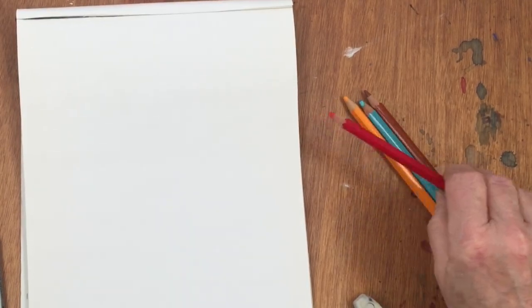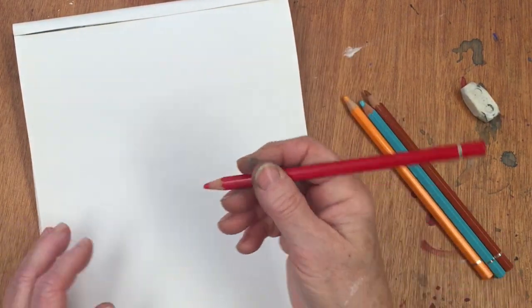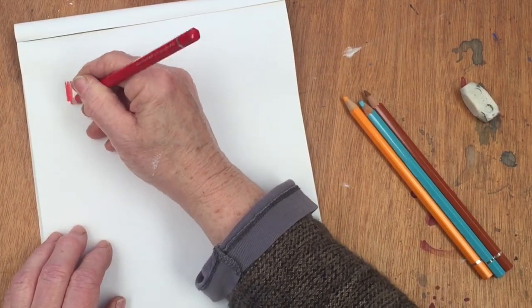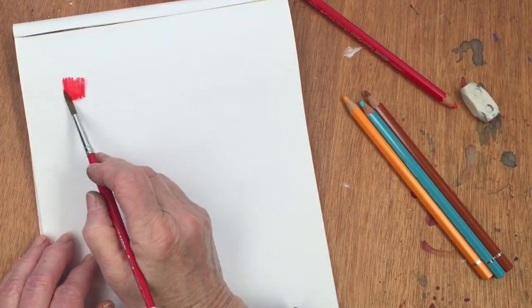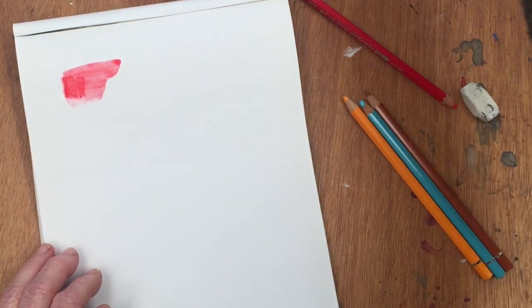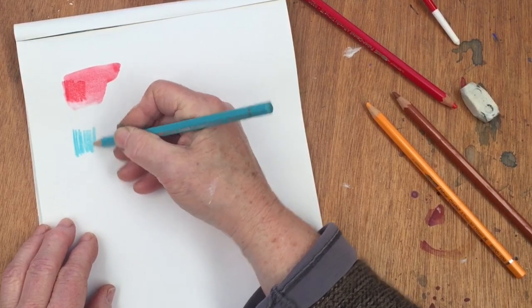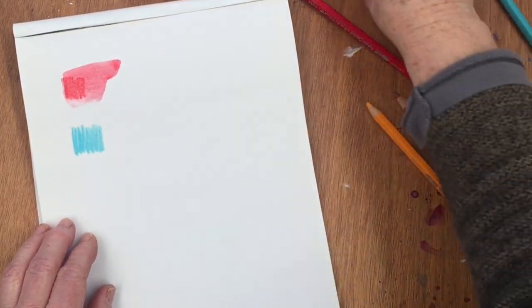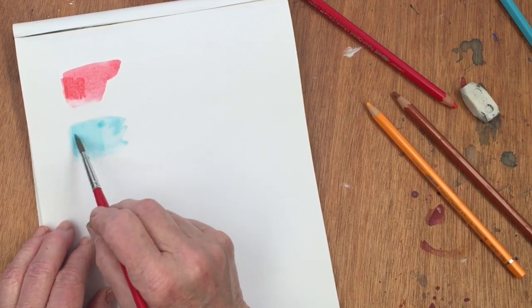First of all I just want to look at how these watercolor pencils work, because I'm a bit of a newbie on this. I'm sure some of you have done this kind of work before, and you probably know more than I do, but for those who don't — when you use watercolor pencil, if you put down some of the pencil, what you're supposed to do is wet it and you will get a wonderful wash of color. Isn't that marvelous? And here's the blue that we're going to use. Turquoise blue. Beautiful.